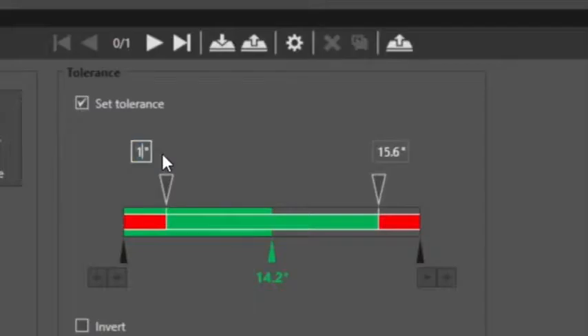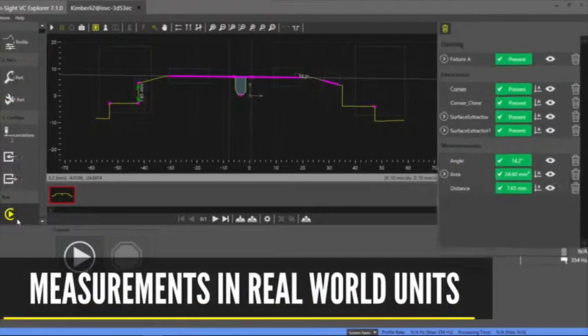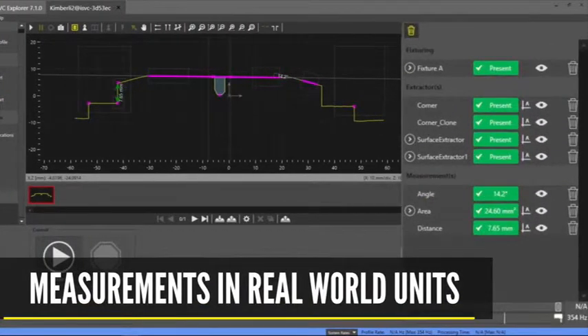You can easily adjust the tolerance using the slider bar or by entering known values. And because the Profiler is factory calibrated, measurements are automatically returned in real world units.